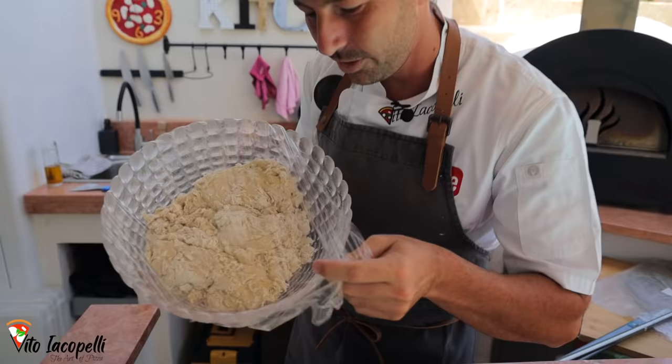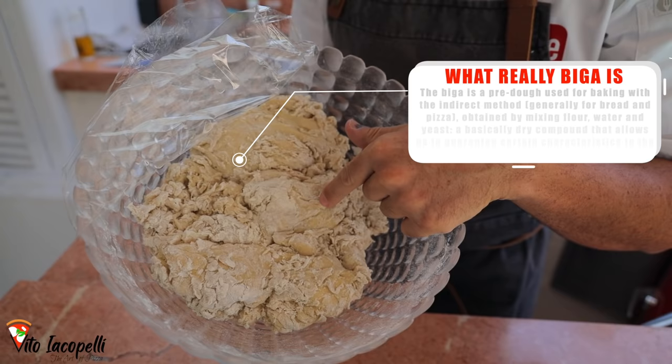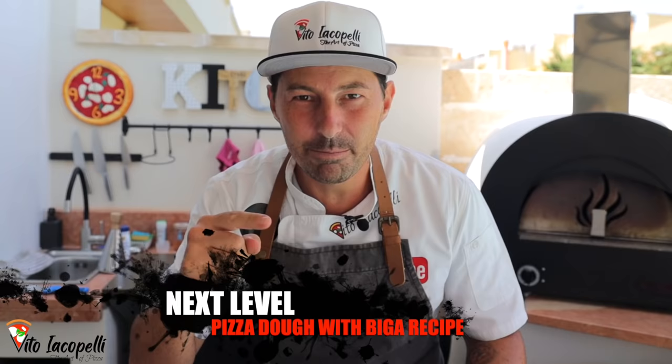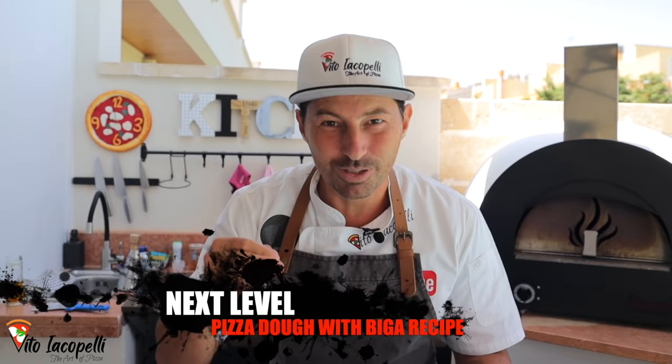Hello guys, from Maestro Itio Capelli. Welcome back to my channel. Today is going to be a real next level — I just launched this new series on next level pizza dough. Today we're talking biga, so sit down and invest your time because this is going to be a really informative video. I'm going to show you how to make next level biga pizza dough.